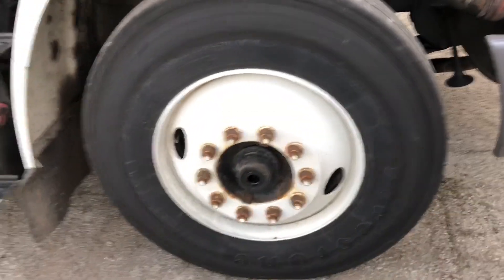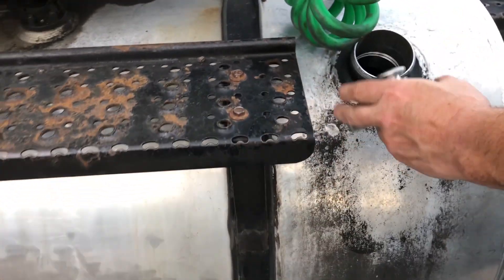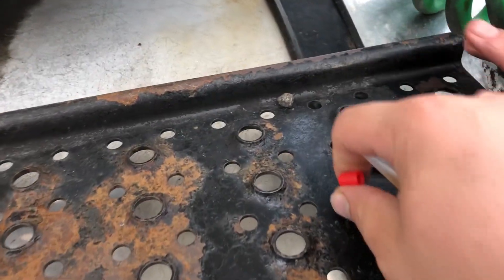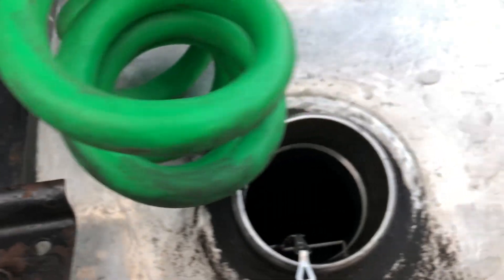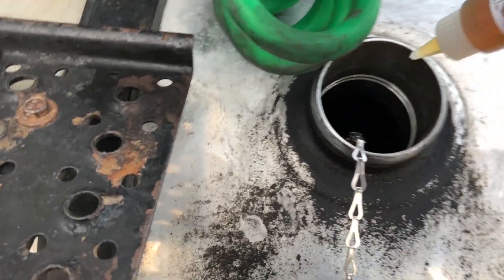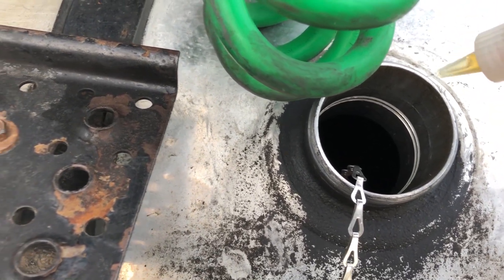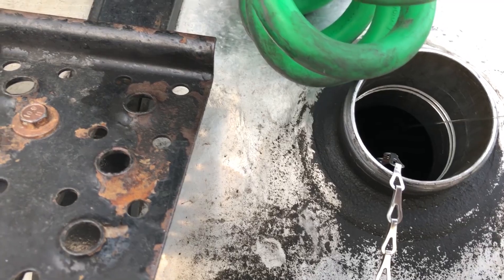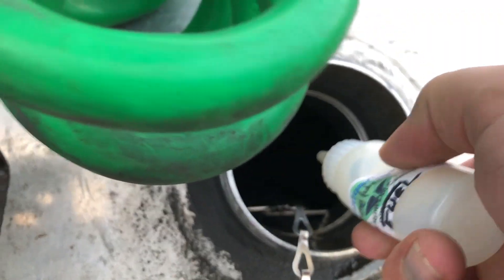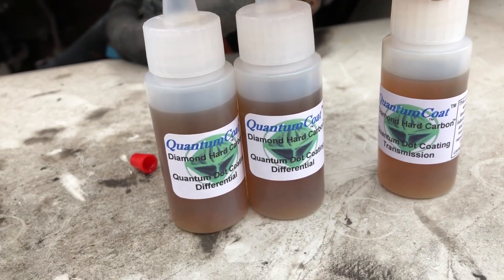Cap it back up. The next bottle is for the fuel — there are two tanks, one on each side of the truck. Looks like this one only has one tank, so this bottle will go entirely in this tank. Usually if there's two tanks you'd just split it between each tank.